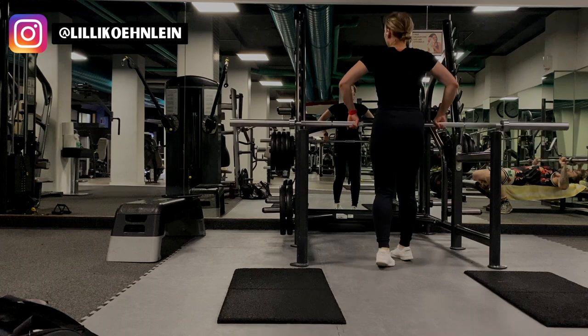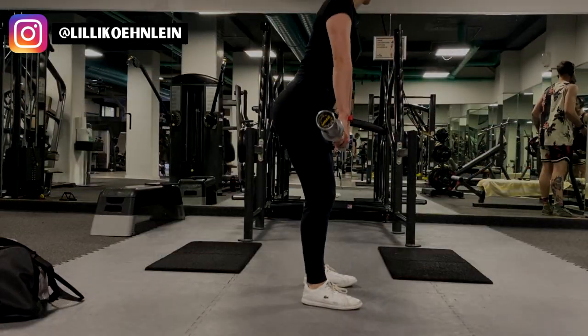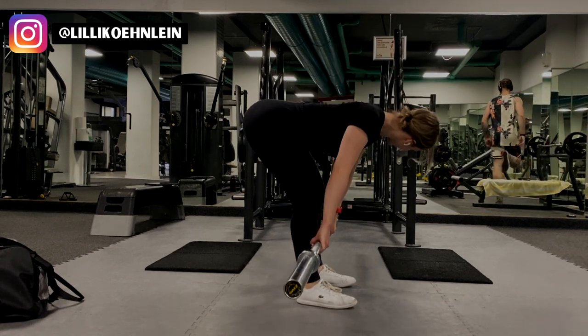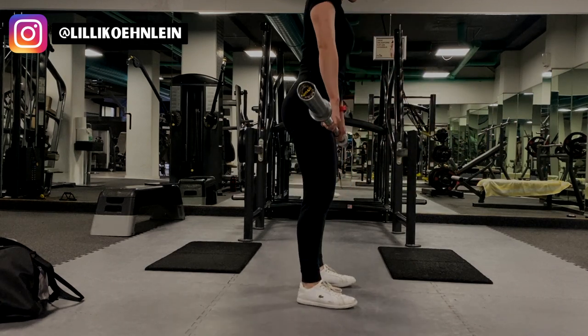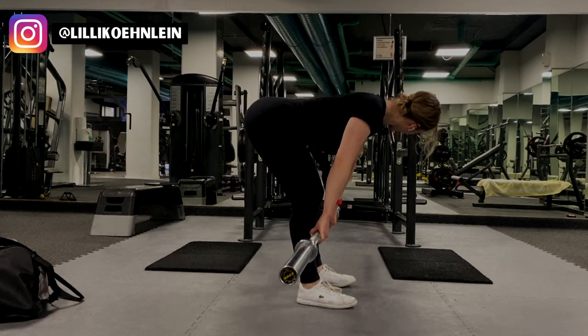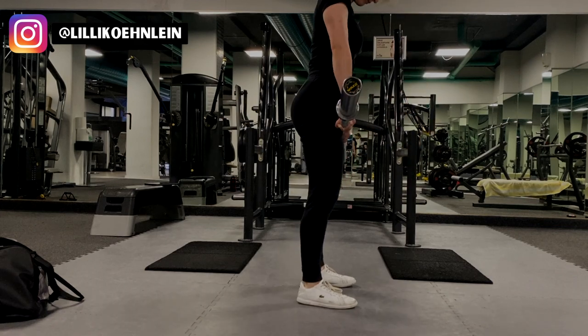On a regular glute day, I usually make my first heavy lift the hip thrust. However, someone was using the Smith machine, so I decided to start with RDLs. Then after the RDLs, I realized I forgot to take my padding from home and didn't want to use the sweaty gym one, so I skipped the hip thrust altogether. But I highly recommend that you include it in your workouts because it's really one of the best exercises.